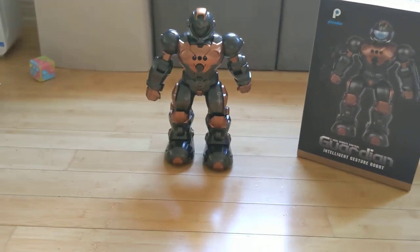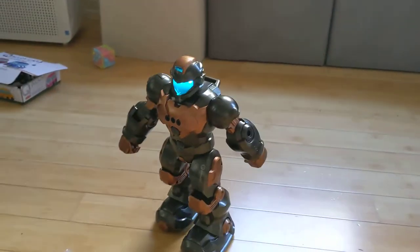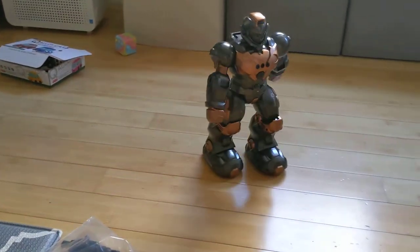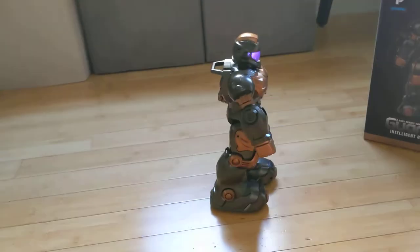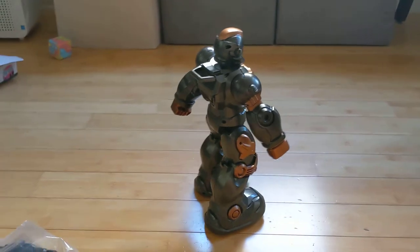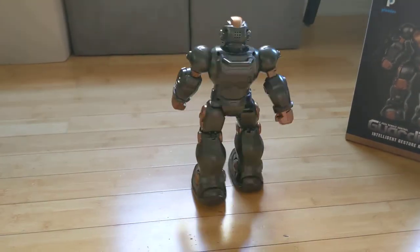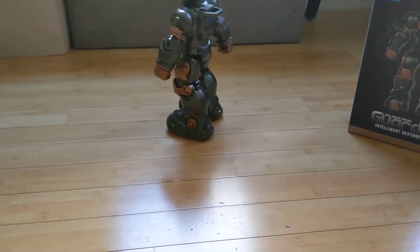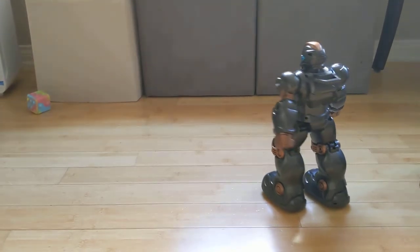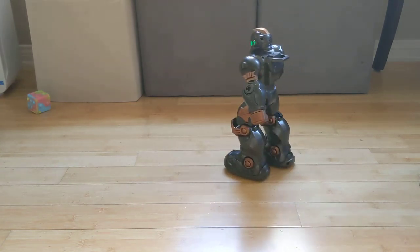The robot starts up saying: "Hello, I am number three Robocop. I have Super Saiyan's ability. Able to send your special orders. I can dance as well. If tired, you can also listen to music." Then it plays 'If You're Happy and You Know It.' After the song it says: "See another song if you want. That's interesting. Let's play together." That's how it starts up.